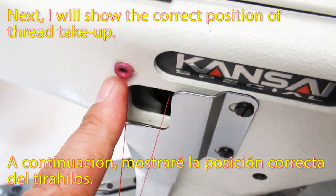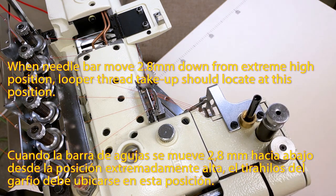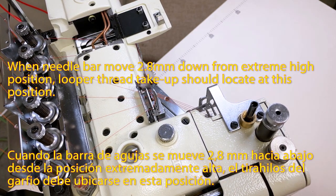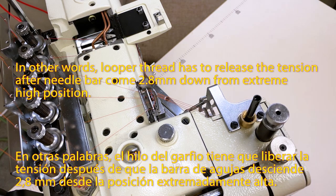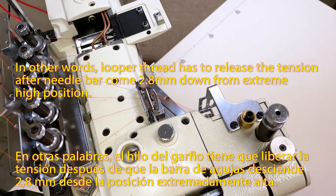Next, I will show the correct position of the thread take-up. When the needle bar moves 2.8mm down from the extreme height position, the looper thread take-up should locate at this position. In other words, the looper thread has to release tension after the needle bar comes 2.8mm down from the extreme height position.